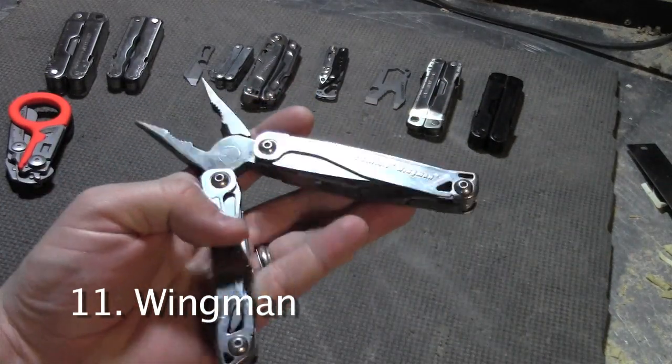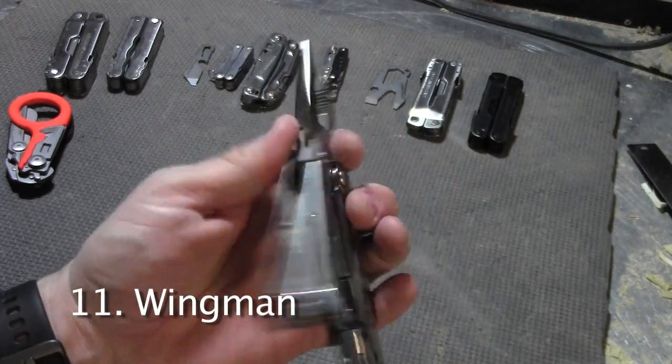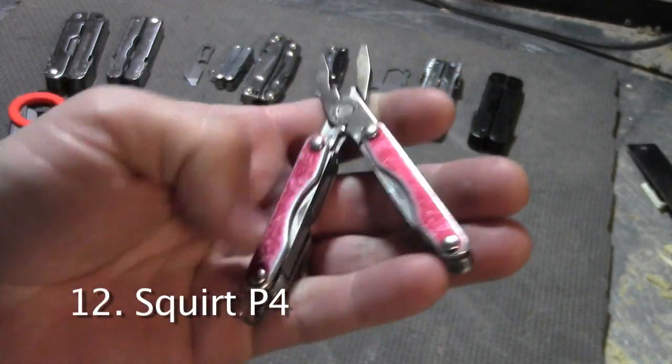The Leatherman Wingman is similar to the Rev but it has a few more tools and spring-loaded pliers. The Squirt P4 is another retired multi-tool — it's similar to the Squirt PS4 but it doesn't have scissors.